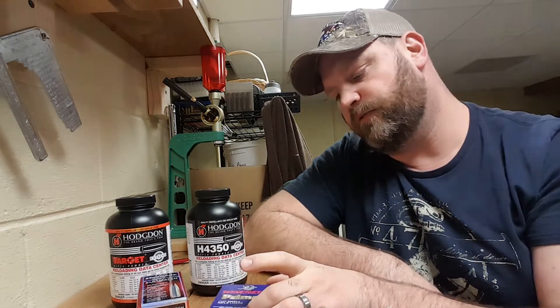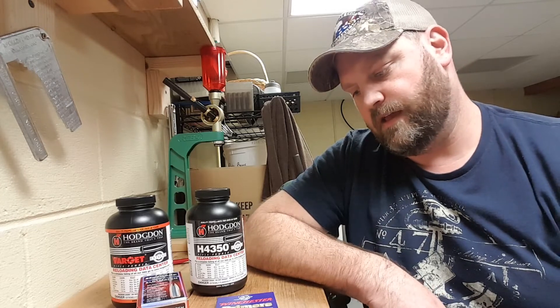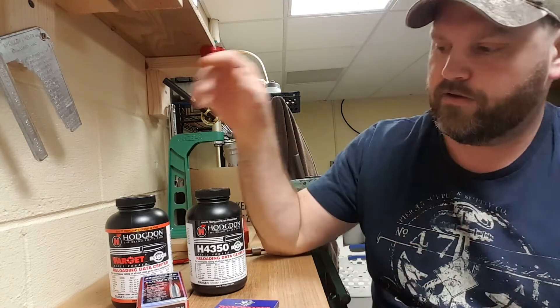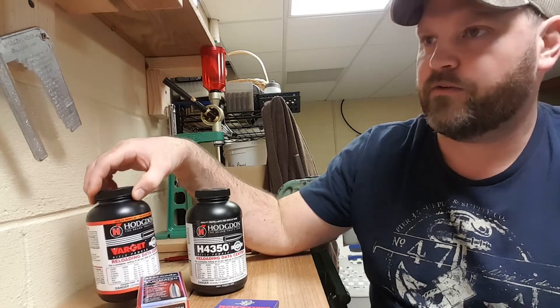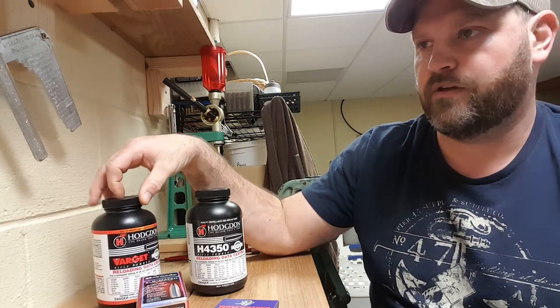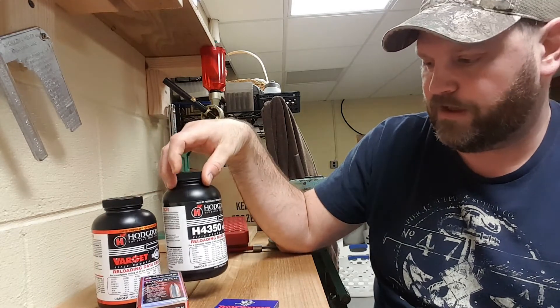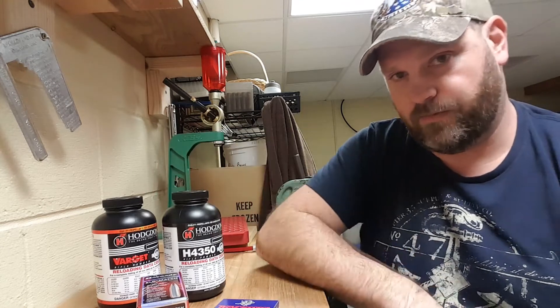I used Federal Once Fired Rifle Brass and Winchester Small Rifle Primers. The Varget load was 23.5 grains and the H4350 load was 27.5 grains.